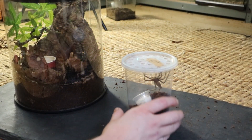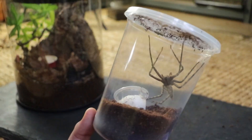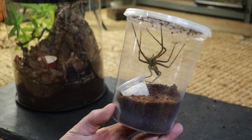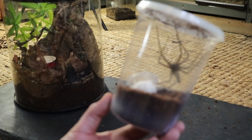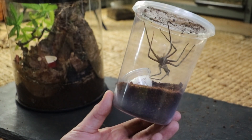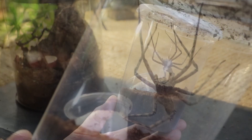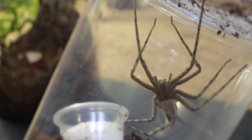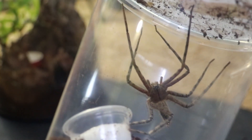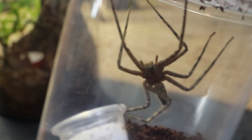So what do you guys think of Huntsman? This is the female. Let's get her right up here — look at that, she is massive. So these are freaky spiders, I absolutely love them. They're fast as hell but absolutely harmless. They're far more scary than they actually are.